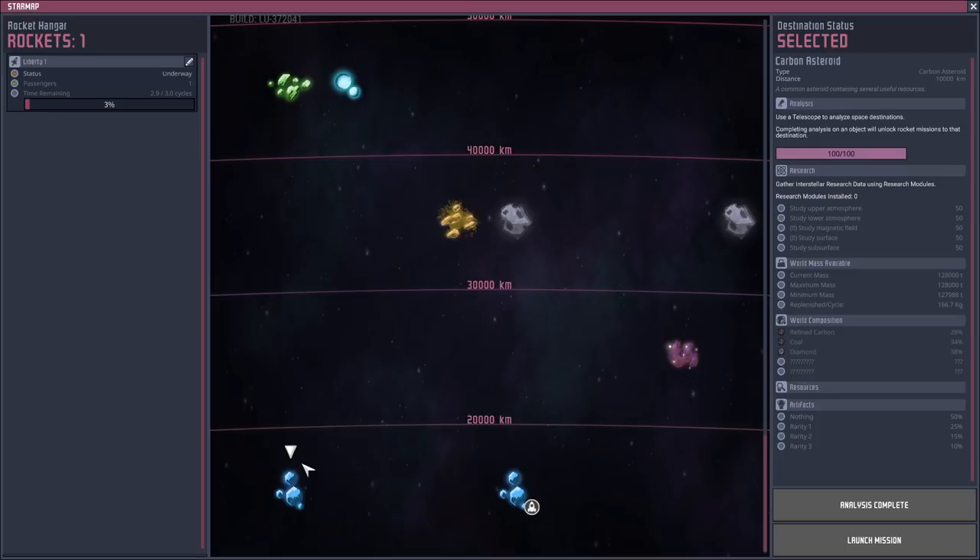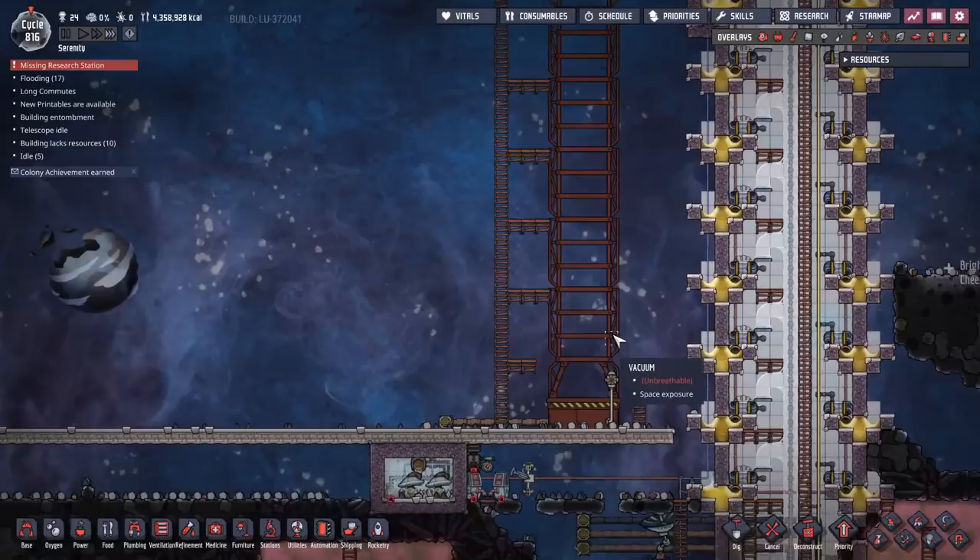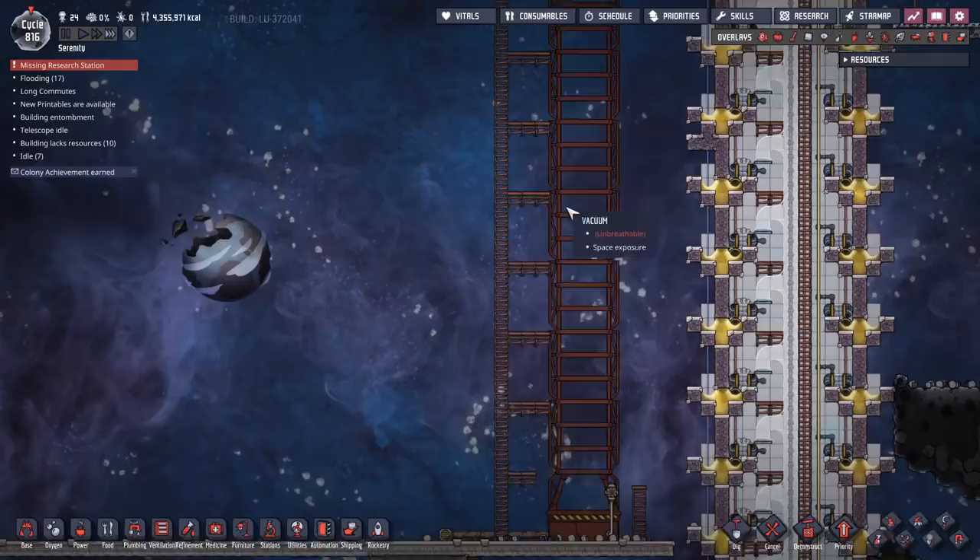The reason we don't send five research modules is that gives us exactly 600 research points, but the game will have a rounding error and you'll only get to spend 599 of them, meaning you won't finish both researchers and you'll have to send another rocket. It's happened to me - it sucks. So you want to send at least six. The reason we send seven will become more apparent later.